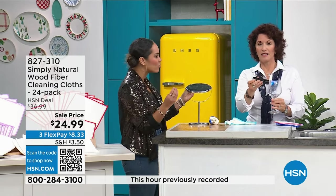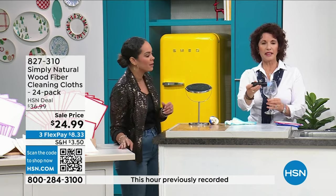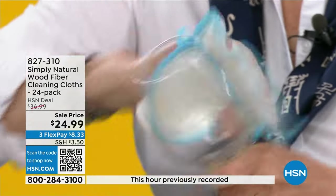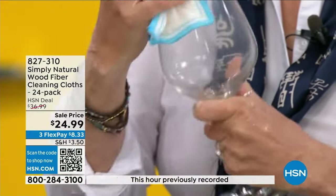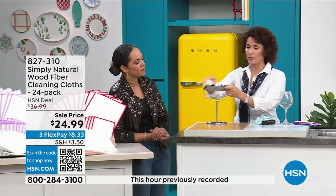When you use the blacklight to show the bacteria before and after, it's just a wow moment. You can see this glass didn't get completely clean with a regular cloth — Simply Natural is fantastic for glass. You're going to love it for glass. And that's just warm water — that's all you need. How about for the mirrors?